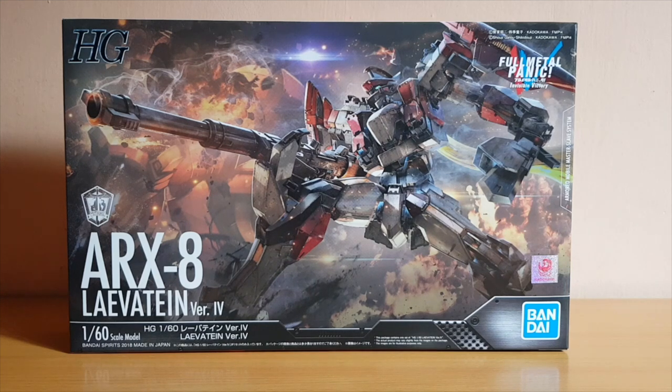Hey guys, Mr. Puller here, and today I'm going to do an unboxing of the 1/60th scale high-grade Levitain version IV.